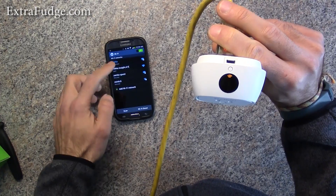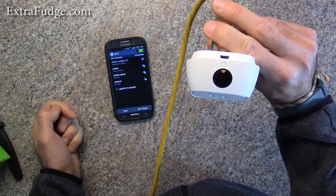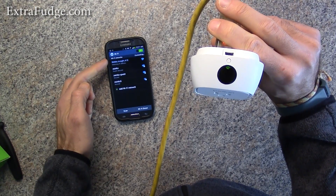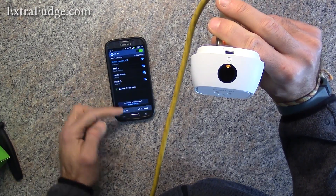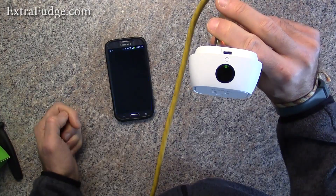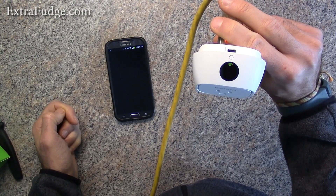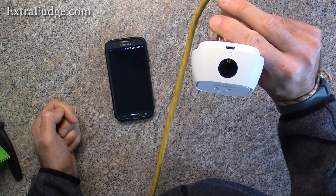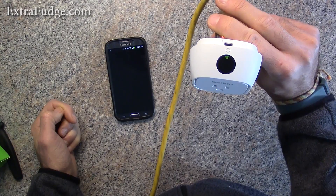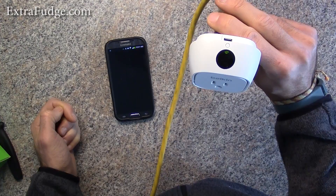Here we go, we're going to connect to it. It's obtaining an IP address and now it's connected. So now we can go back to the Wemo app and it automatically knows that you're connected to a device. What it's going to do is configure it to use your own Wi-Fi network — that's of course if the app works.